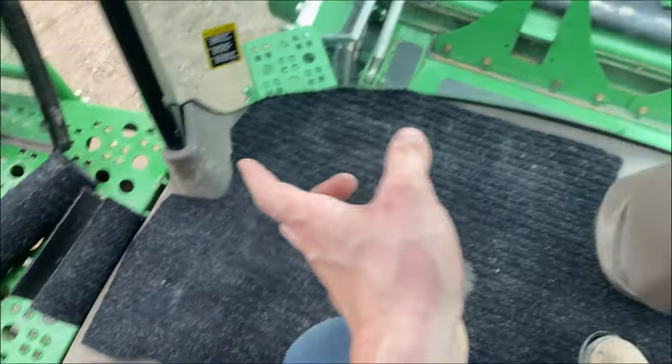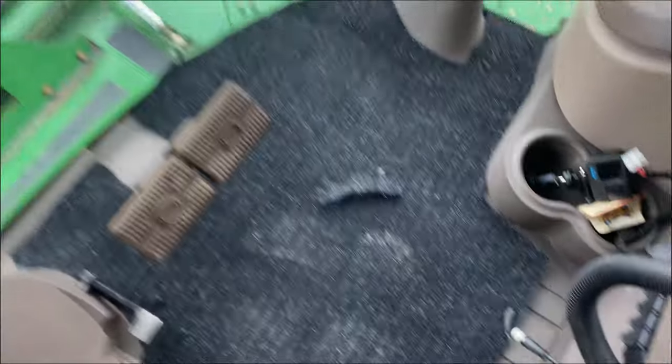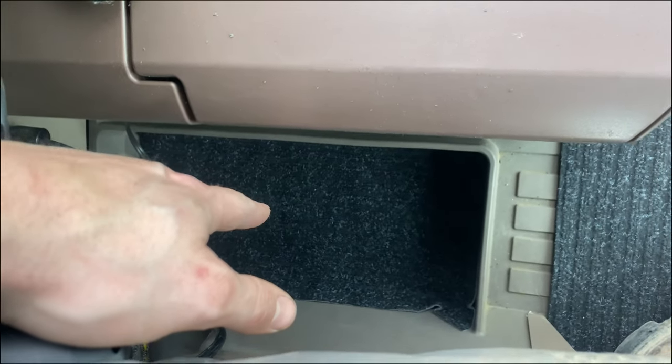Got the new carpet in — took a few minutes but I got it all cut out pretty well. I even had a little bit of extra so I put some carpet on these platforms here too.